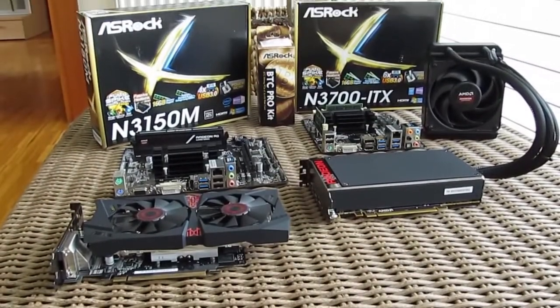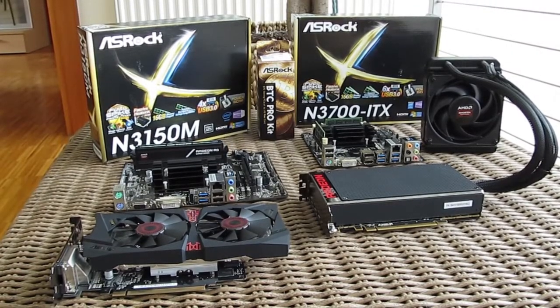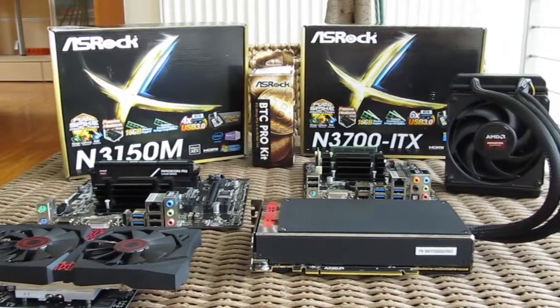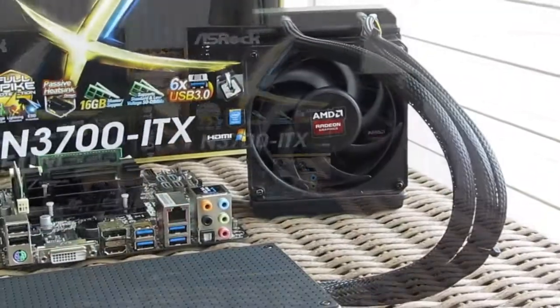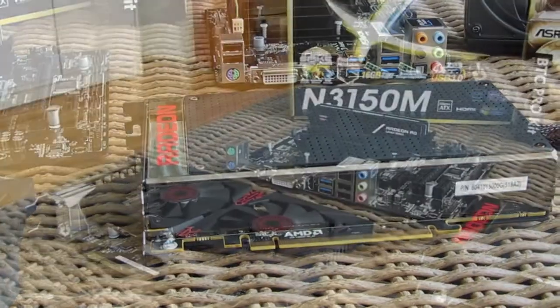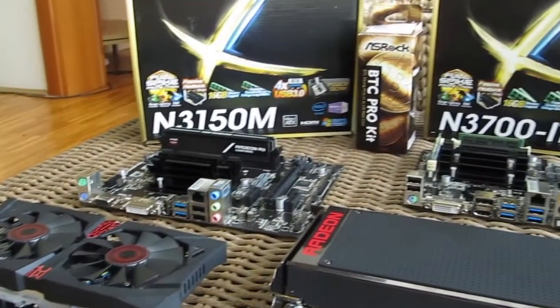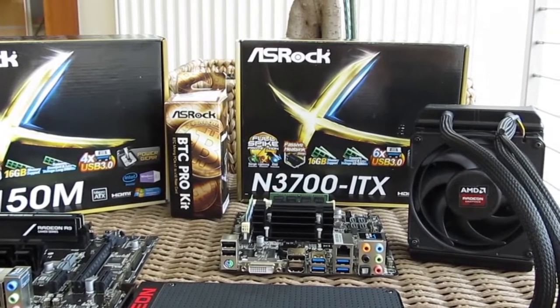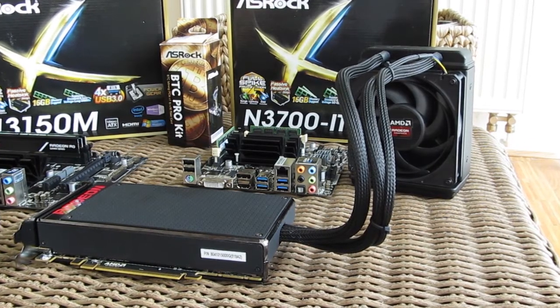Hello guys and welcome back again to the Tactic YouTube channel. As you can see in front of you there's a bunch of hardware, one being AMD's flagship graphics card, the Fury X. Before we start, I just wanted to tell you that this topic came alive out of pure curiosity and fun, as the title suggests, and it's not meant to be serious or make any sense as a real-case scenario for you to have or buy.